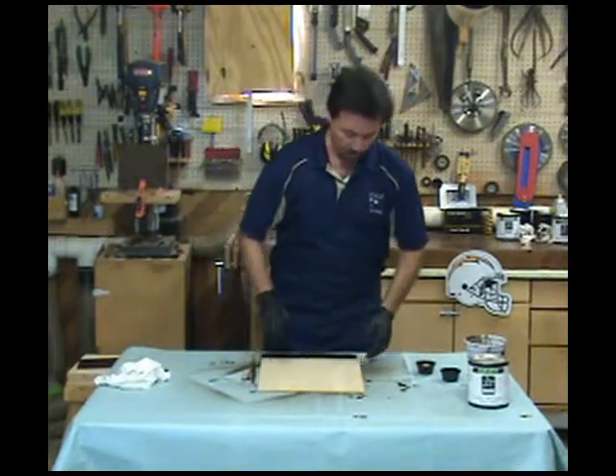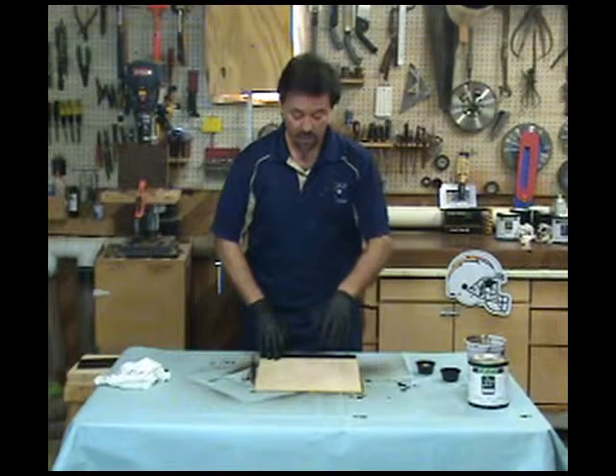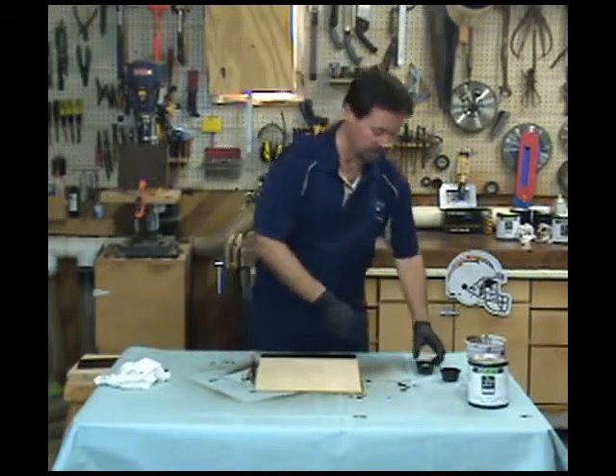I've got a chunk of birch here that we're going to tone up two different ways. We're going to tone it with a yellow on one side and one of the oaks — the browns — on the other, and then leave the center open for the color itself, so you see the dramatic differences between them.